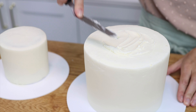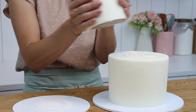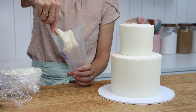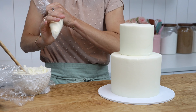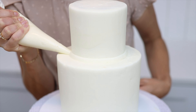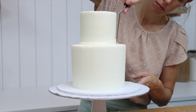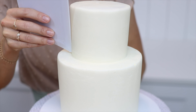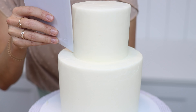Spread some buttercream on top to act as glue and then lift up and lower your small cake on top to stack your tiered cake. There will be a messy join where the top cake meets the bottom cake, and that's very easy to cover up with some buttercream. Squeeze the buttercream all around the bottom of that top cake, use your offset spatula or a cake comb to scrape off the excess and smooth it, and you'll have a much neater seam between the two tiers.